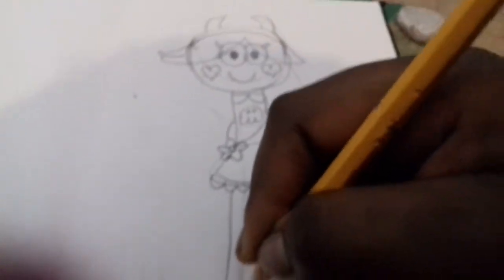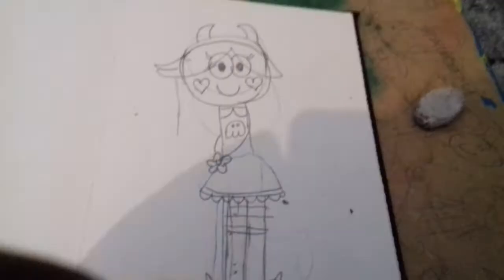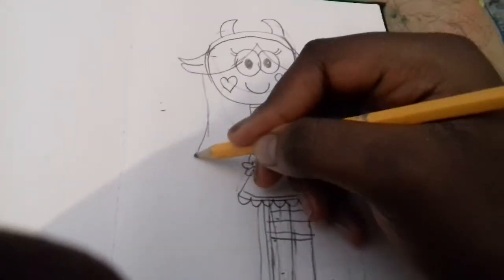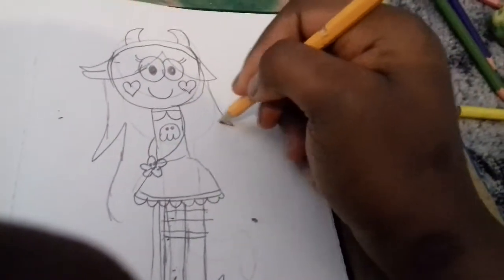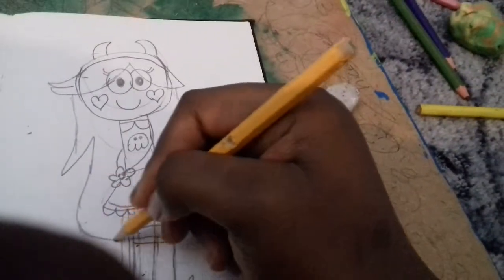Now for her feet. Now for her hair — she has a really really long hair.